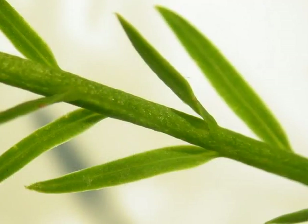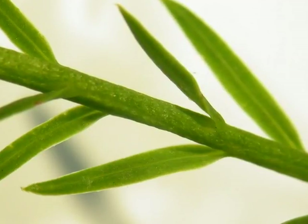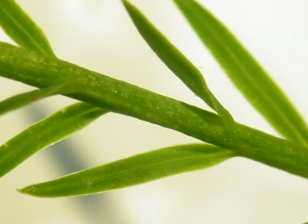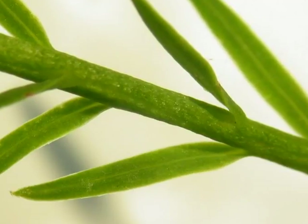On new growth, however, there are individual, singly-born needles, and these are flat, pale green, and connected to the twig — as can be seen here in this close-up — by a small, slightly constricted vegetative strip.